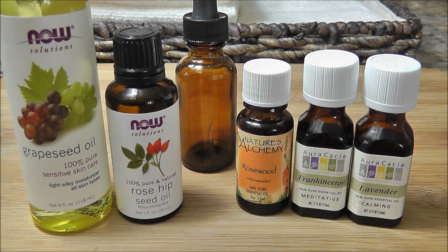You'll need something to mix all of your oils into. I like to use these glass amber bottles — they're really inexpensive and you can find them at your health food store. I picked this up at my local health food store. It's just a one-ounce glass amber dropper bottle, and that's what I'll be using for this serum.